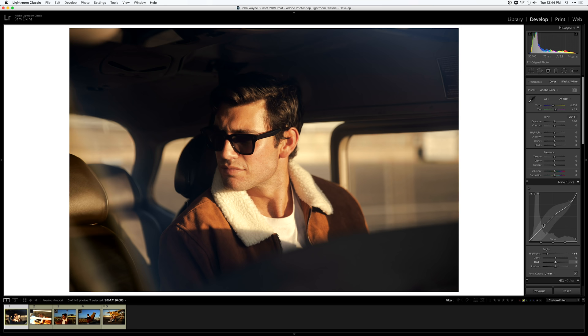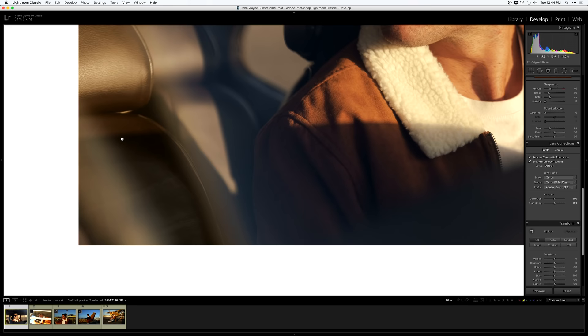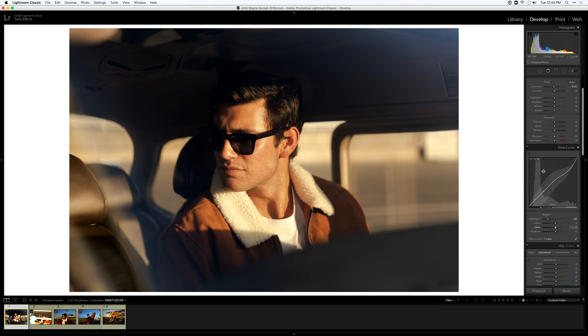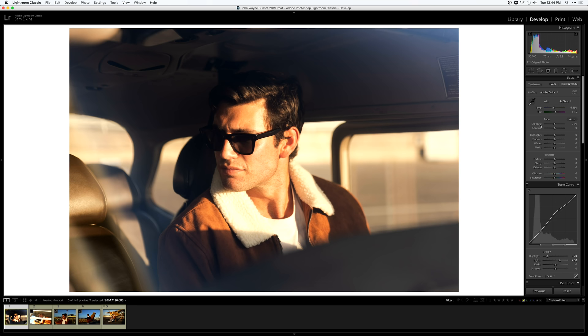I'll start with the tone curve. I like to bring down the highlights — I really like soft pastel highlights. Right off the bat I want to enable the profile corrections because Canon lenses tend to vignette quite a bit. I'll fix that distortion later if needed. We did shoot through a window here which is important to note. I'm going to bring these highlights almost all the way down to see how it affects the skin tones, then bring up the lights to add contrast back.